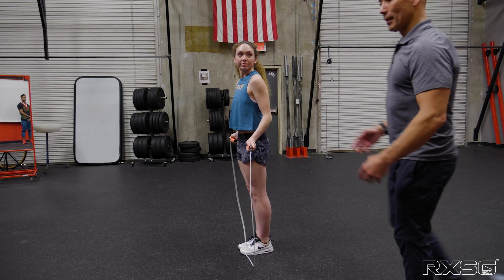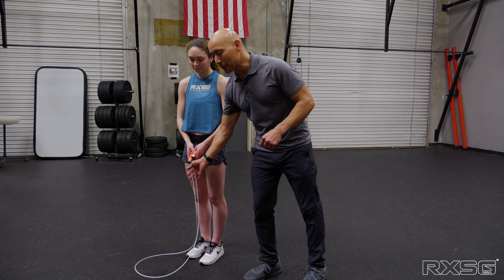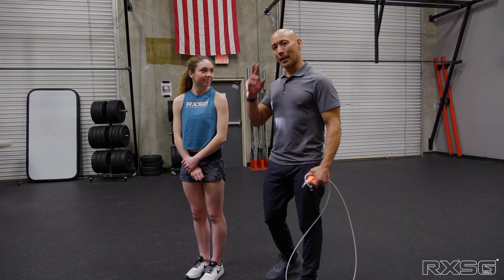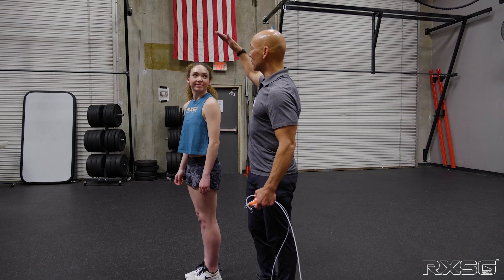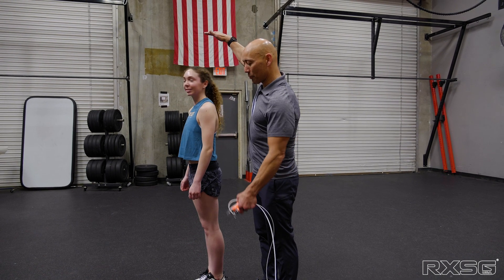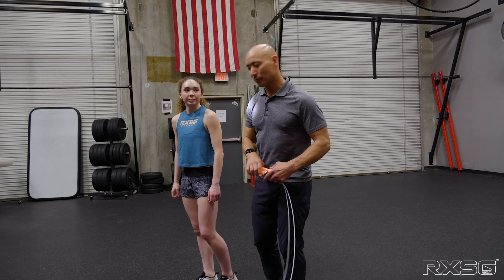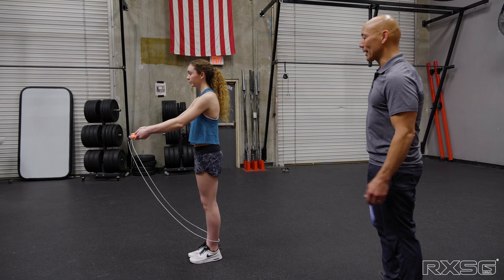Once I have confidence she can repeat that without anything getting out of position, we add three doubles, then go on from there and start removing single unders. Another thing I like to do is take the rope out of her hands — remove that component from her brain and let her focus on just the bounding. I'll say: do two singles and a double under, hit my hand on the double — giving her a tactile cue.